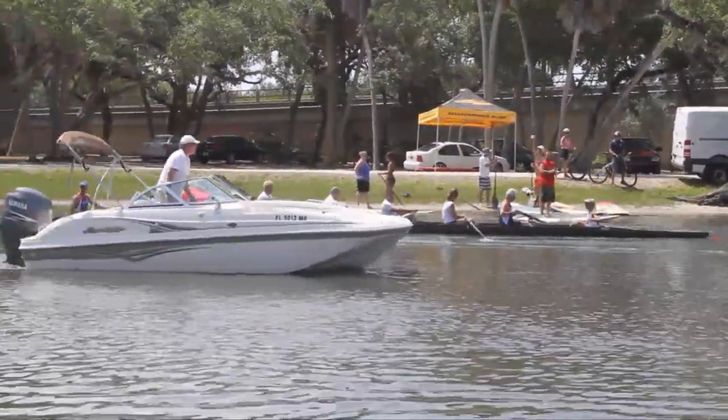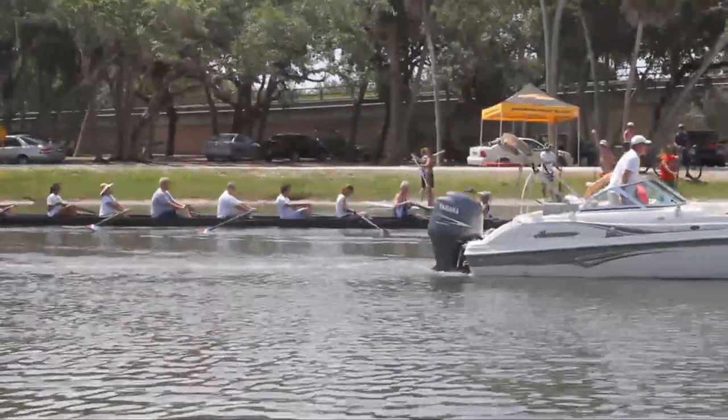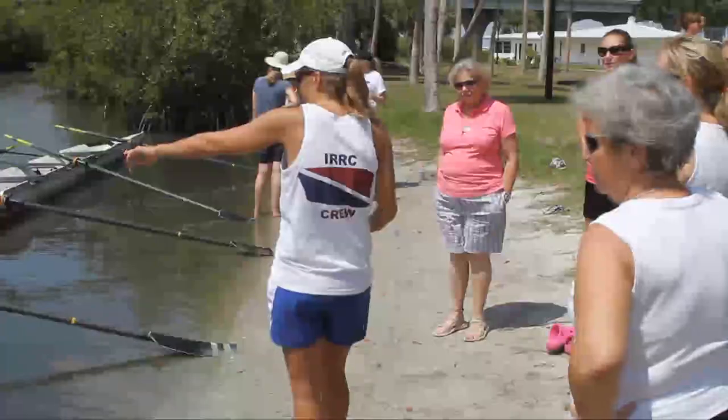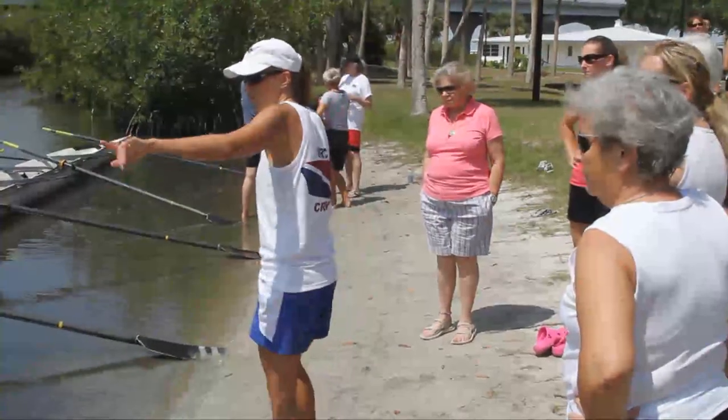We have the stern, we have the bow — always find the bow ball, that's the bow of the boat. Seats run from 8 to 1, so we have 8 with Jam here today. She is one of our builders. Shotzi is going to be our coxswain.